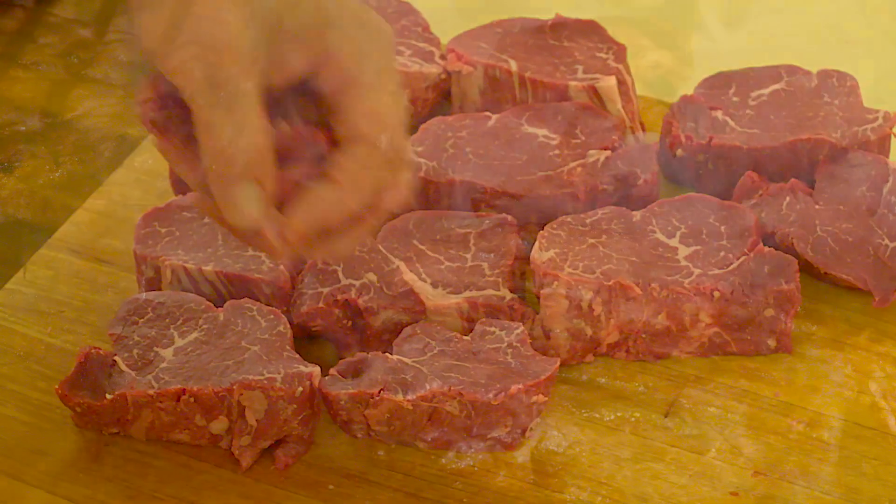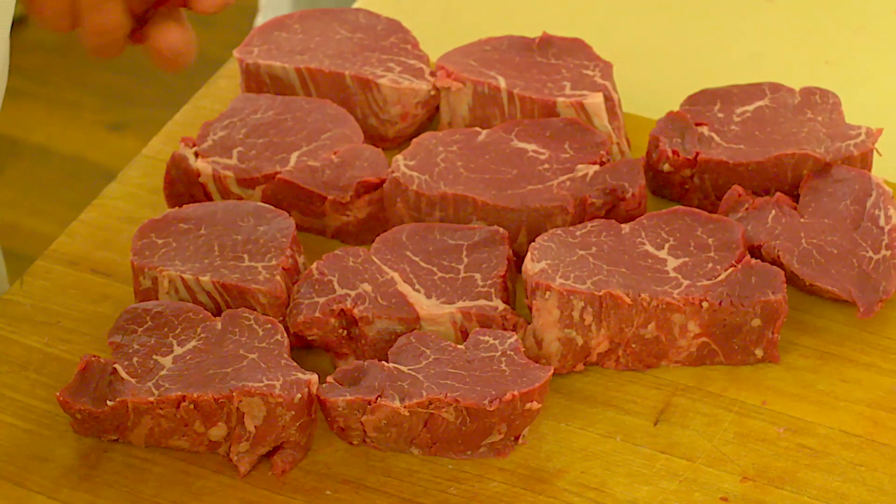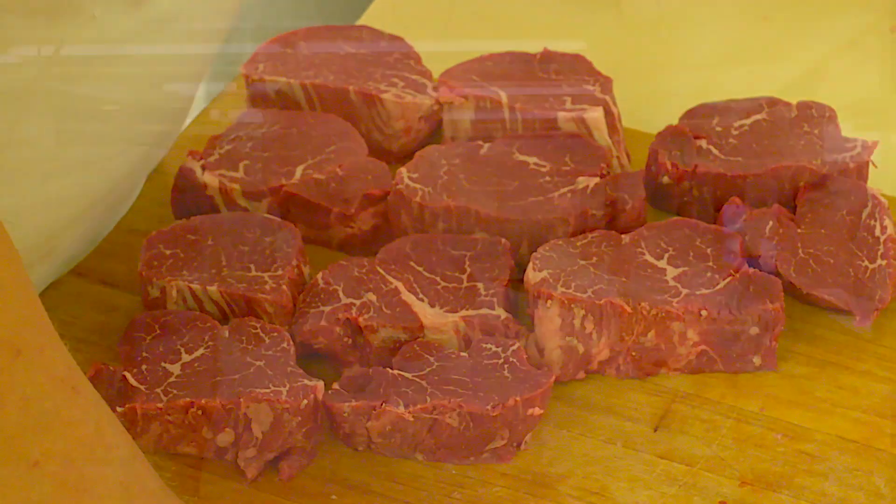A thicker steak is going to take more time. A 7/8 inch ribeye steak, for example, will take about 14 or 15 minutes total — so it's going to be maybe seven or eight minutes on a side.